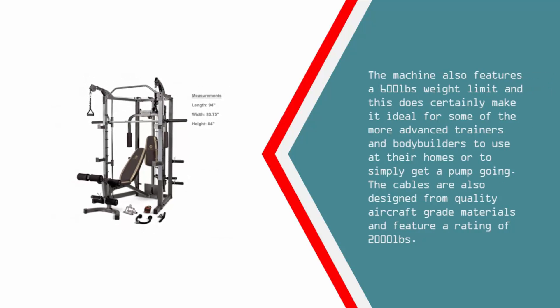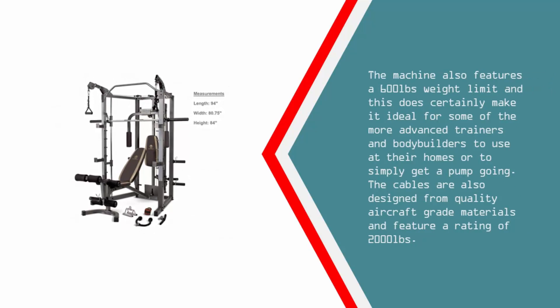The machine features a 600-pound weight limit, making it ideal for advanced trainers and bodybuilders to use at home or simply to get a pump going. The cables are also designed from quality aircraft grade materials and feature a rating of 2000 pounds.